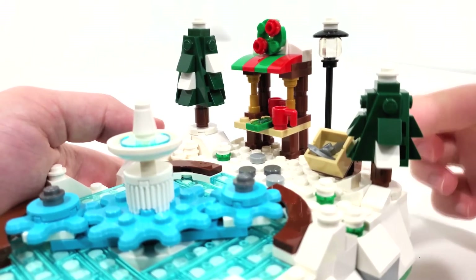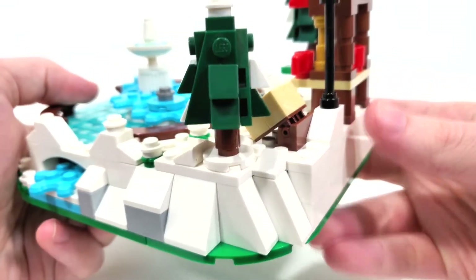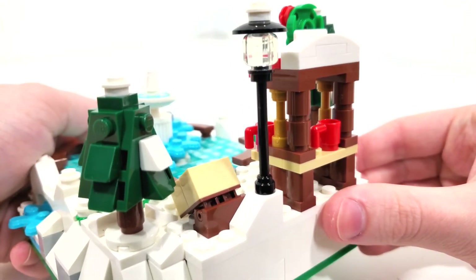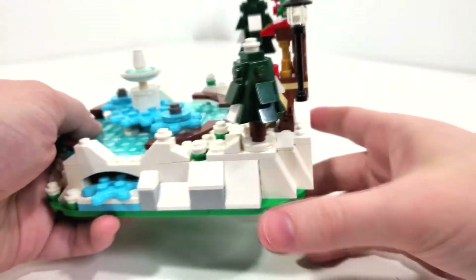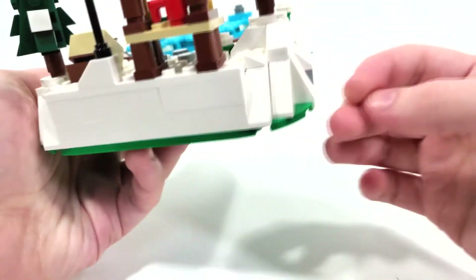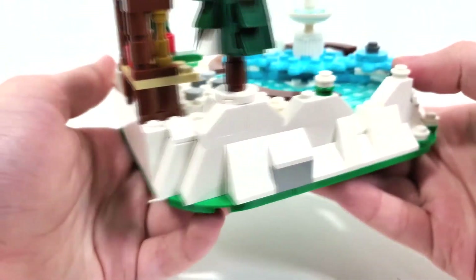Another thing that I really like is getting this lamp post right here which doesn't use a typical lamp post piece. It just uses one of those pole pieces leading up to a stud with a hole in the center which leads to a translucent head, and we get one of those dish pieces - again topped off with some snow. Lots and lots of white to represent the snow.